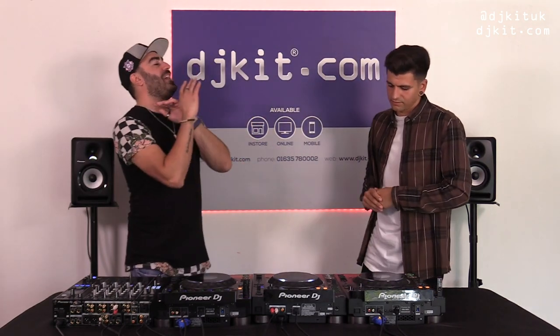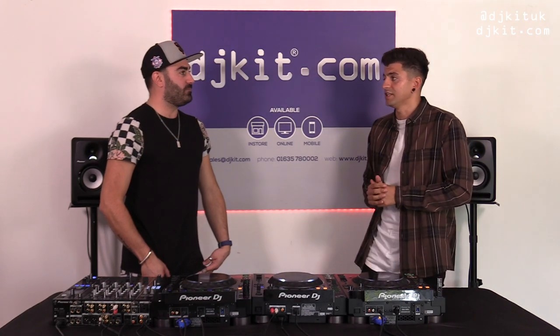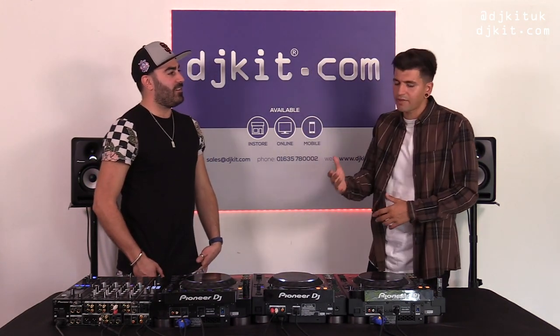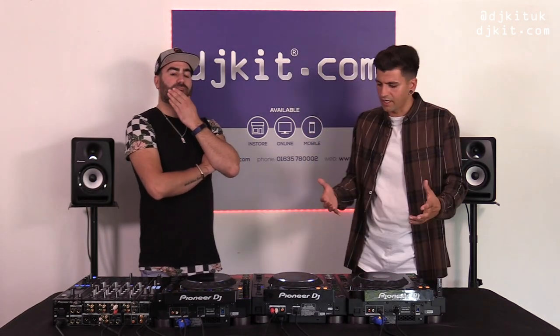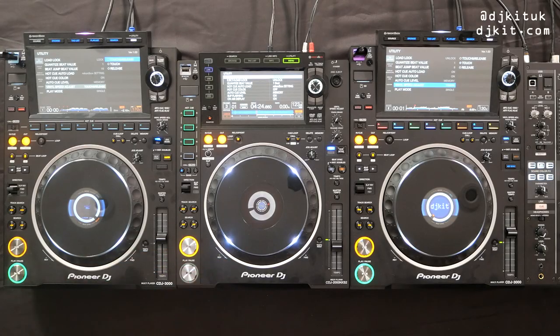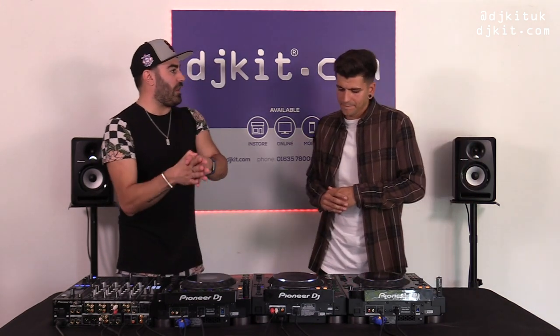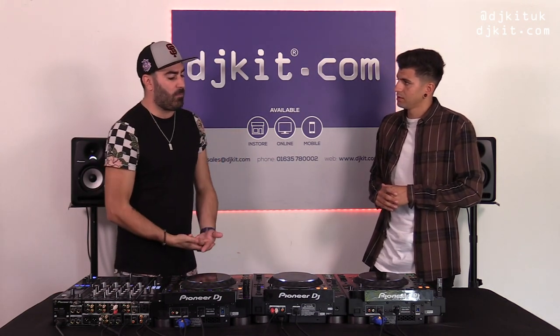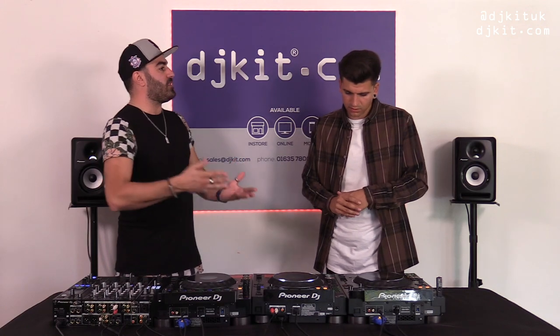Let me squash the question everyone has been asking: if it doesn't have a CD drive, what does CDJ stand for? It could mean Club DJ player or Compact DJ player. But the main reason we kept the CDJ name is because it holds legacy. CDJ has almost become like calling a vacuum cleaner a 'Hoover' — people even use the term CDJs for non-Pioneer products.